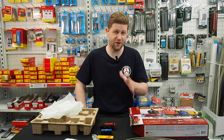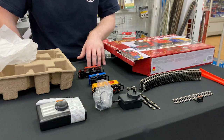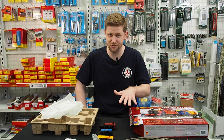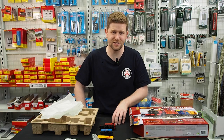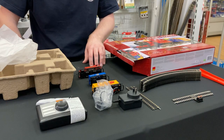Now just a note on this: this is obviously an electric powered train set. So if you are on the younger side of the train audience, make sure you get mom and dad's help — parental supervision to set it up and get it running. Don't want any accidents to ruin the Christmas and holiday season. But aside from that, a great way to get into trains.